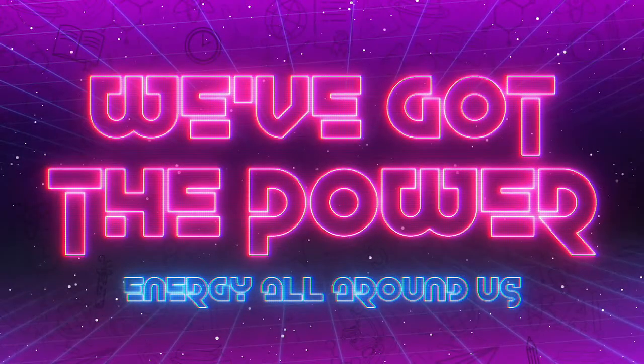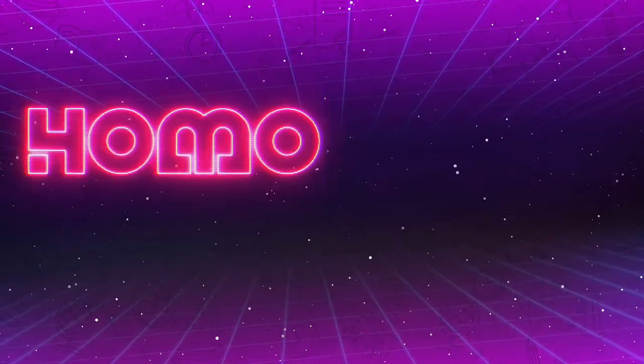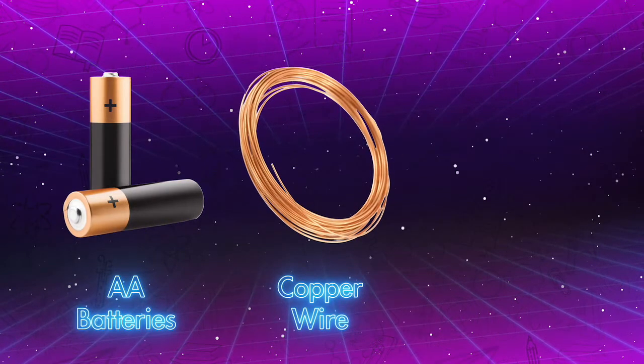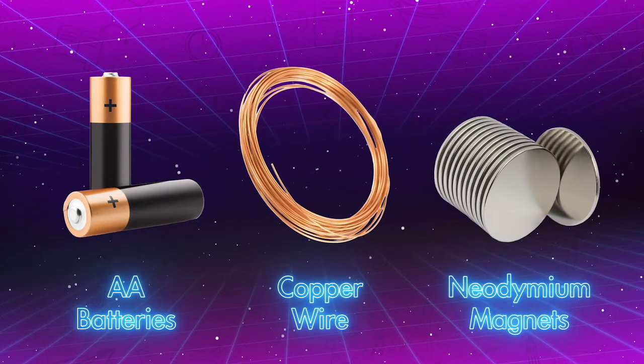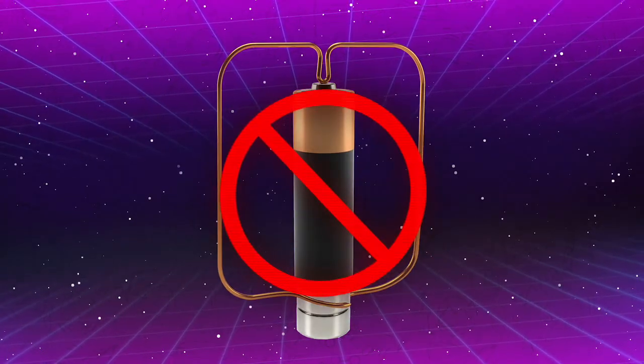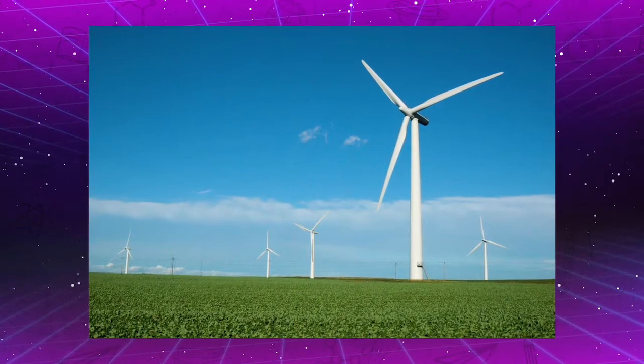Today we're exploring a fun and simple experiment you can do at home. We will be making what's called a homopolar motor with household batteries, copper wire, and neodymium, or rare earth magnets. While this kind of homopolar motor doesn't have any practical uses, similar designs are used to generate electricity in wind turbines.